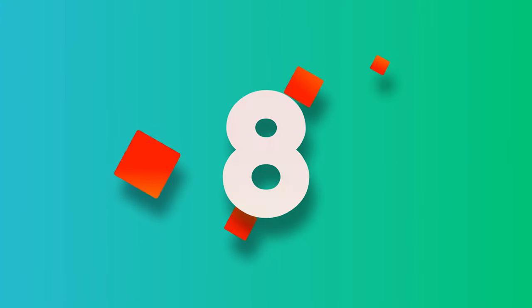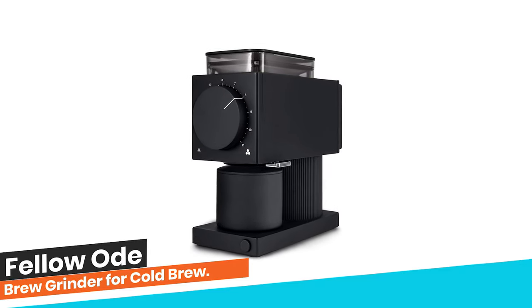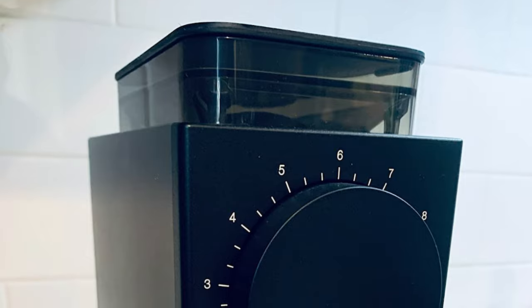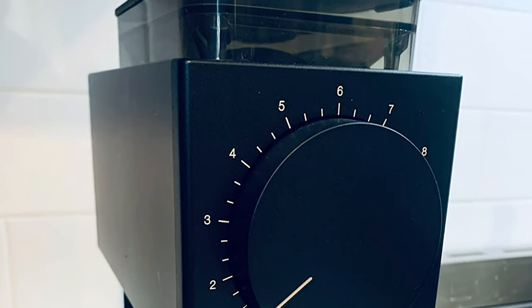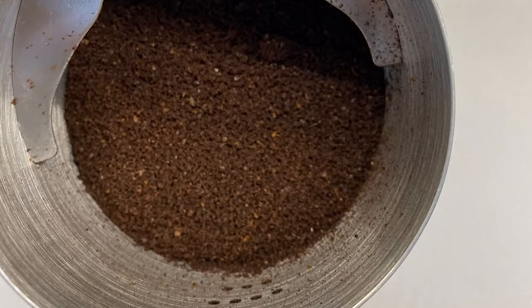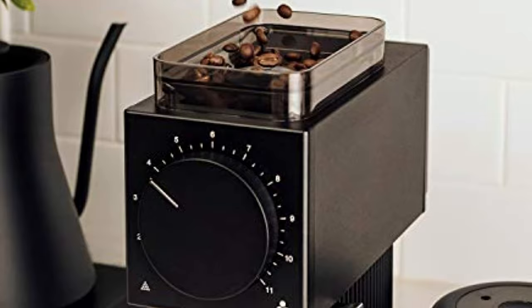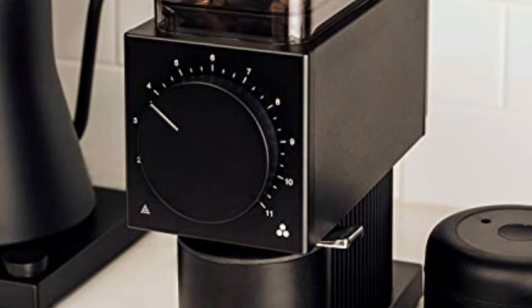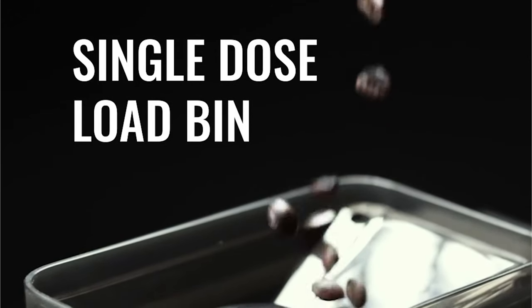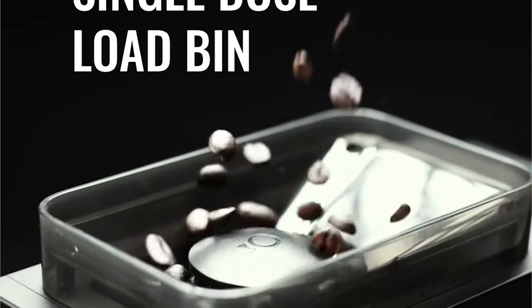Number 8: Fellow Ode Brew Grinder for Cold Brew. A powerful, precise, and quieter home coffee grinder with cafe capabilities. Ode was designed to perfect your daily brewed coffee, with grind settings specifically for AeroPress, pour-over, French press, cold brew, and more. Grind what you need right before you brew with Ode's single-dose hopper for maximum bean freshness.